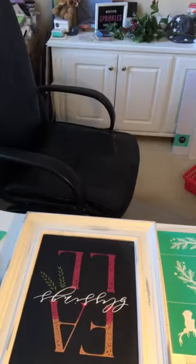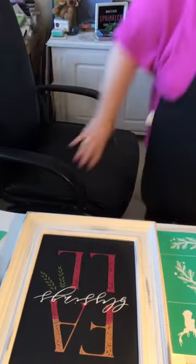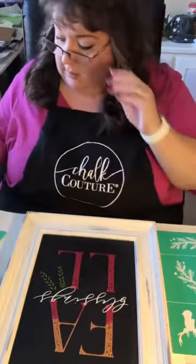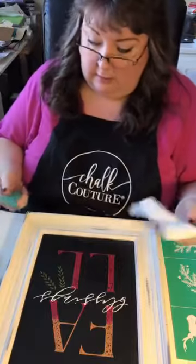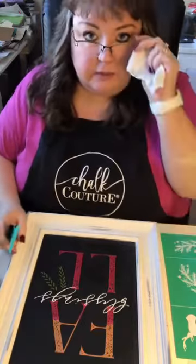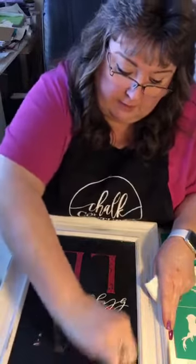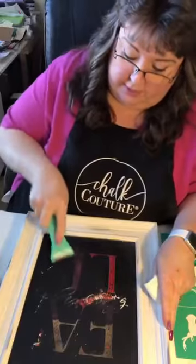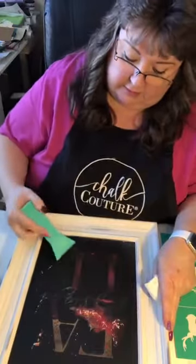Let me go grab my board eraser while this soaks — be right back. Sorry for the noise, my kids are watching TV in the other room because they're home from school. My daughter is on asynchronous learning. You're going to take your scraper — this is just a chocolate door scraper, you could probably use a credit card — and you're just going to scrape that paste off. See how easy that comes off. The shimmer paste will stick more than the regular paste — it's thicker — but that's okay because it's going to come off.